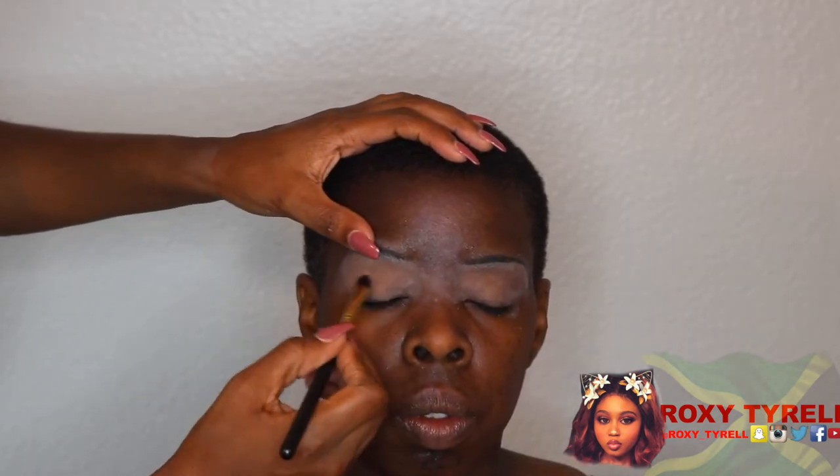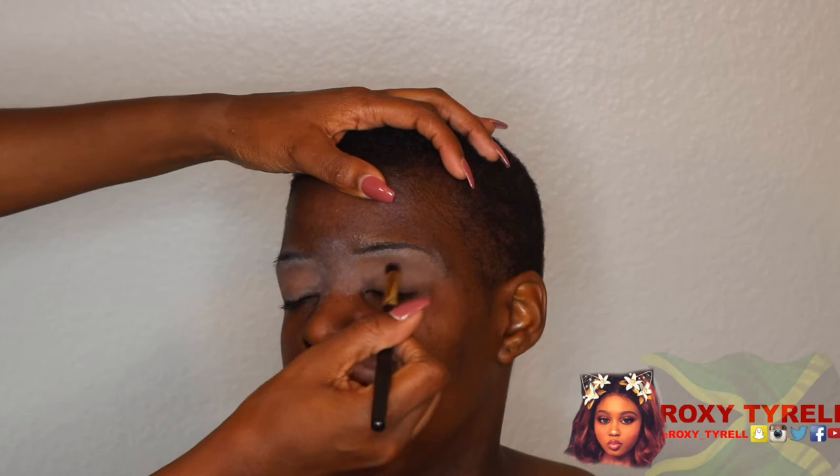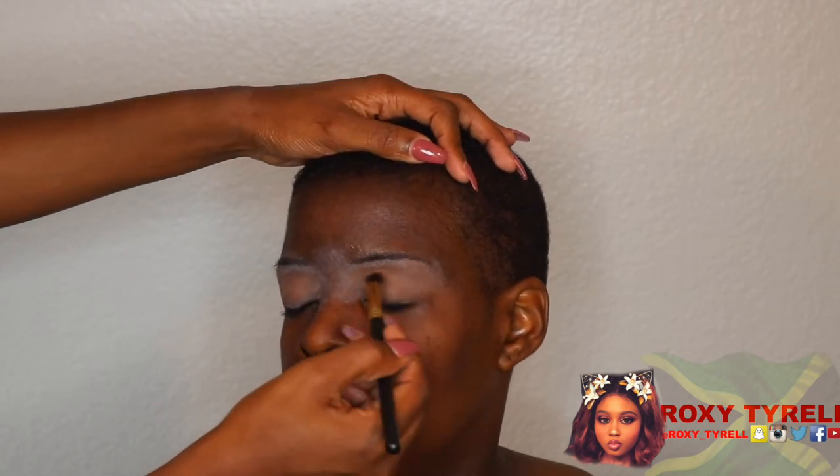Don't mind my nose or my edges, they're going a little crazy. First of all, I just want to say I am not a professional makeup artist — my friend wanted me to do her makeup and this is what I'm doing.